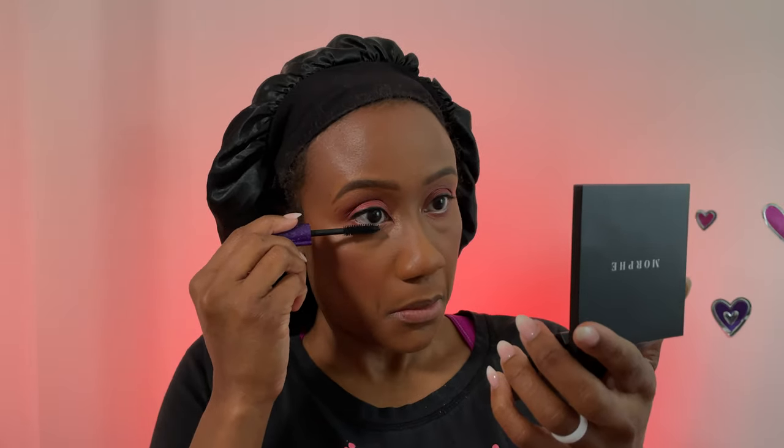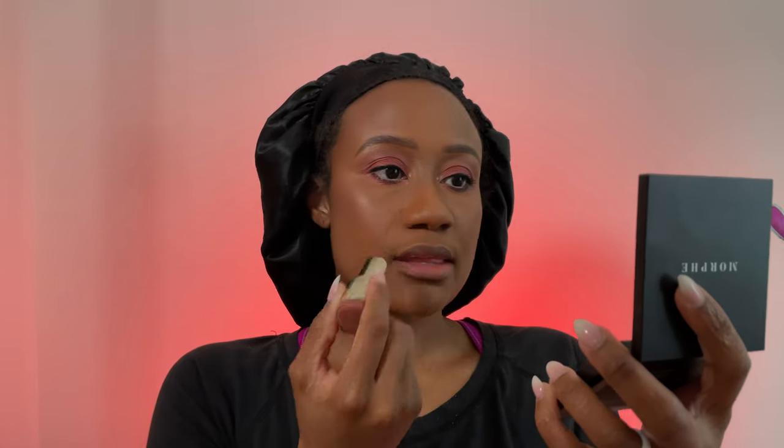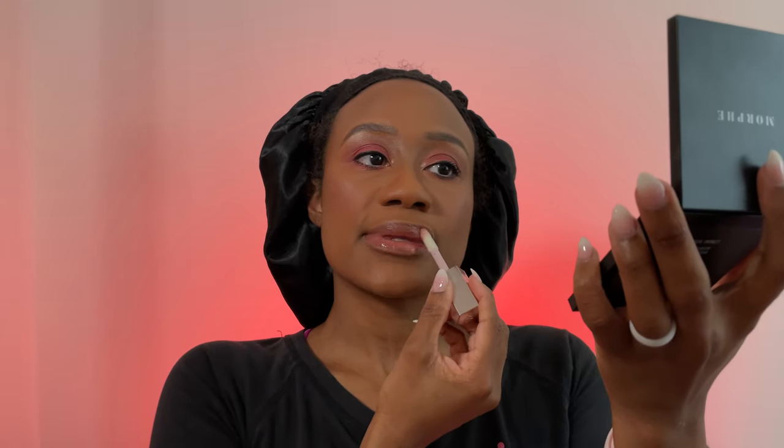Do mascara on both the top and bottom lashes — if you want your eyes to really pop you've got to hit those bottom lashes. Then I'm putting on some chapstick so we don't have ashy lips. For lip color I'm using Milani's Teddy Bear lipstick at $5.99 — I like it because I don't need a lip liner. Finish with a Fenty lip gloss, though any lip gloss works, even from the dollar store.